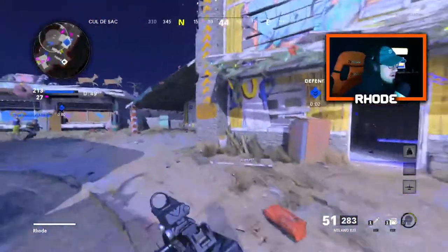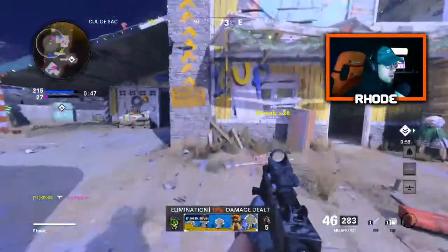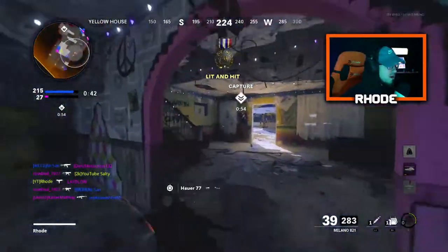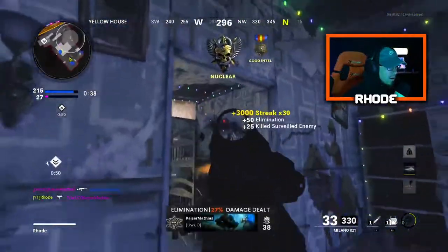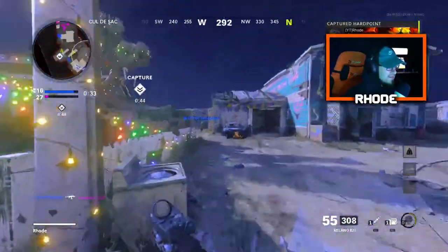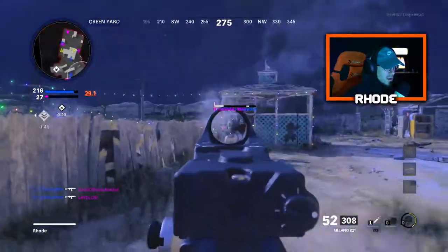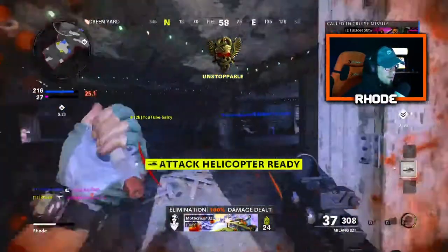We're gonna go for humiliation here. I went for humiliation — he got humiliated. 29. Got it — nuke, baby! Nuke! Let's go, baby! You've got three in a row and I'm just like joking — I wasn't expecting to get one. I am getting his humiliation right here. Milano is something else, yes sir.